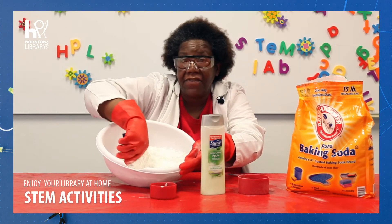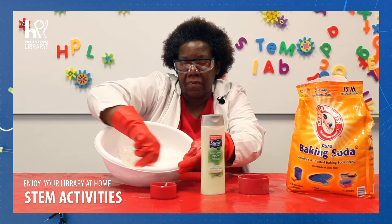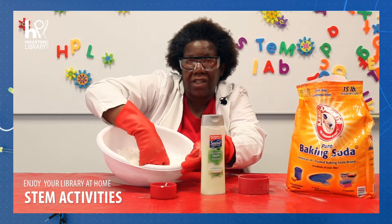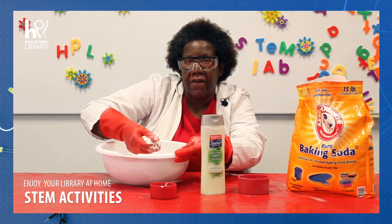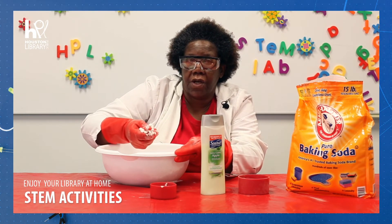It even looks like the fluffy stuff you see in December. Oh, it's cool to the touch! If you keep it in the freezer it'll stay nice and cool, just like real snow.